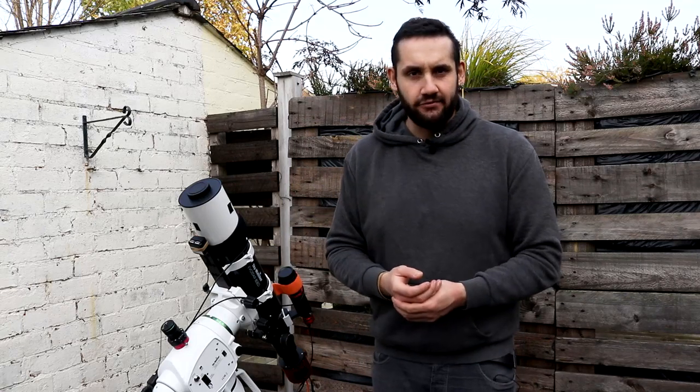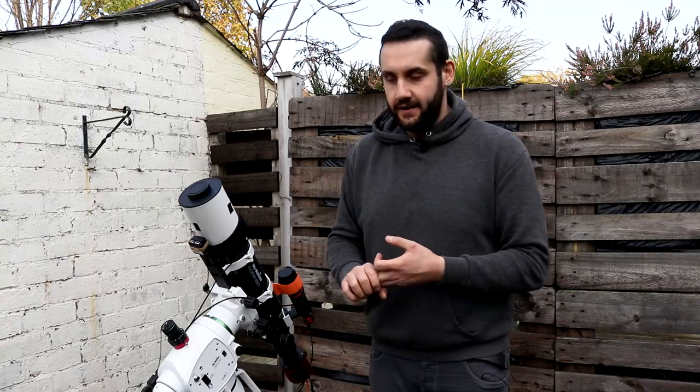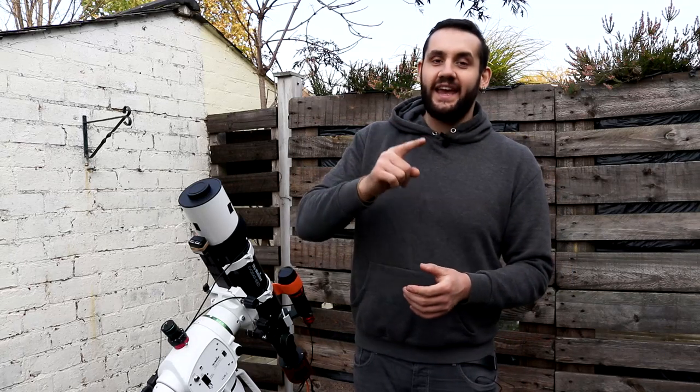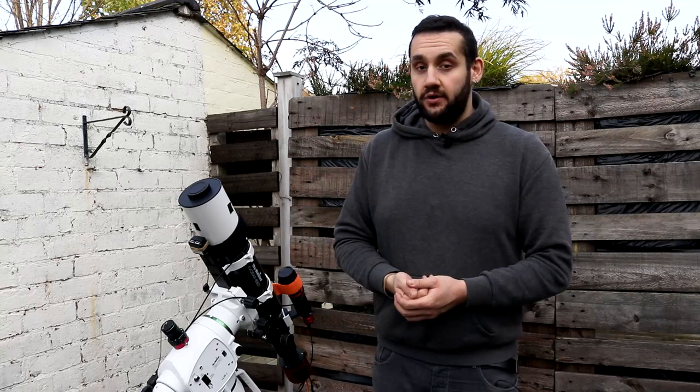Now we move on to the dedicated astronomy camera, where it's slightly different. Many of the rules are the same: same camera rotation, same focus, t-shirt across the end, and 33 to 50% illumination on the histogram. The main difference is that a dedicated CMOS or CCD camera uses ADU — analog to digital units — and that's the one that catches people out. To find the target reading we need the camera's bit depth, which can be found on the camera manufacturer's or retailer's website.